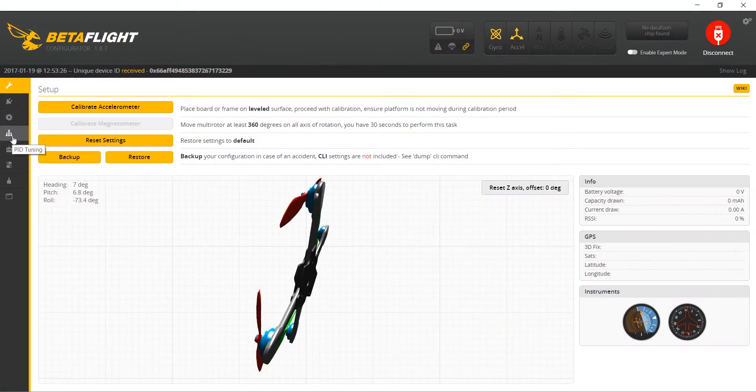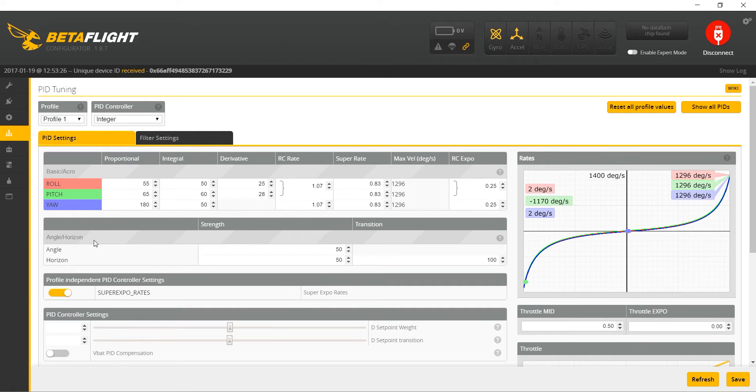It's going to be some Betaflight setup and also some Taranis setup. Let's start by connecting our B-Brain to Betaflight. Come down to the PID tuning tab. The first thing we want to adjust is right here where it says angle strength — change that from 50 to 30 and then hit save.